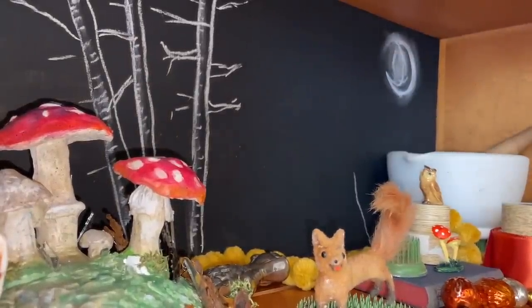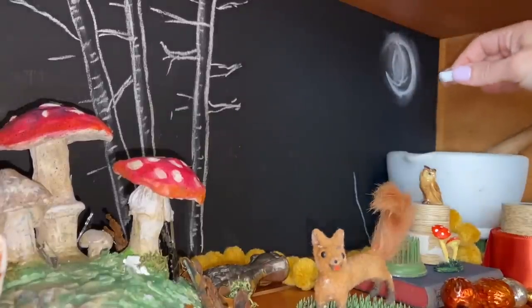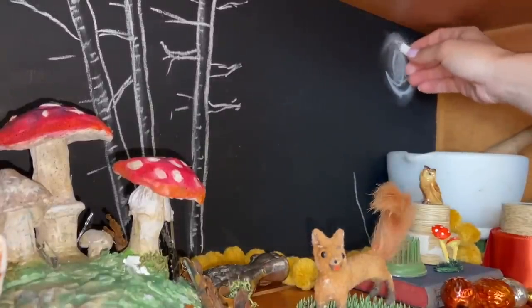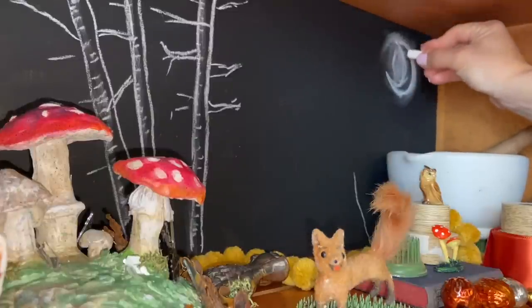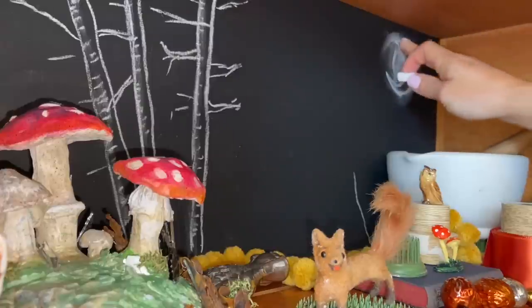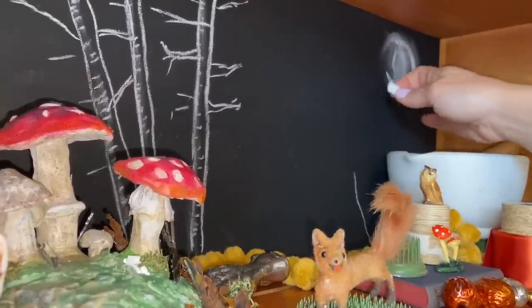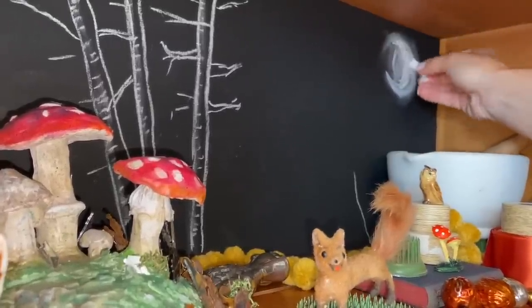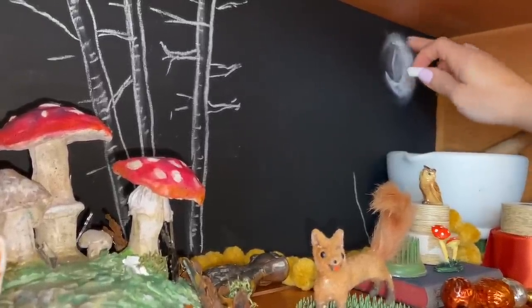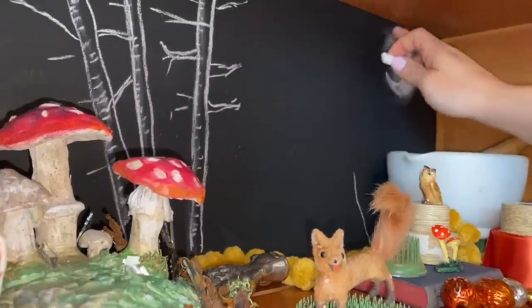Someone suggested that I add some birch trees onto the background. It's black paint — I can't remember if it's chalkboard paint or not, so I might be painting over this at the end of the season. So I decided to add a little crescent moon here. What I do is basically draw a circle and then think about putting a letter C to create that crescent moon, and since the moon glows I want all of it to be light.